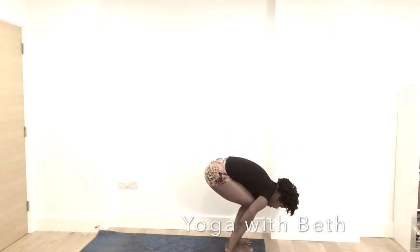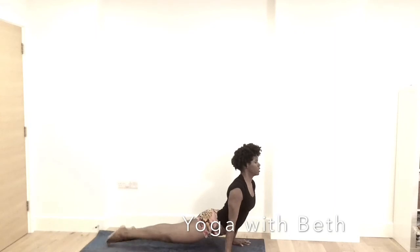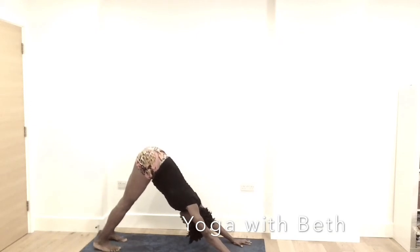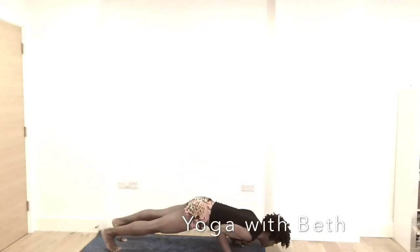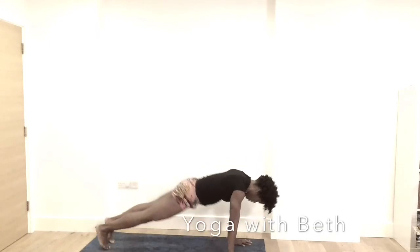Exhale, bend the knee. Step back — jump back — elbows hugging. Or you can just notice where you are; you can skip any of these poses. Neck is long. Inhale, coming up — up dog. Exhale, downward facing dog. Breathe in. Breathe out. Let's take a couple of yogi push-ups here. Elbow hugging, drawing down. Up dog, opening the heart. Exhale, downward dog.